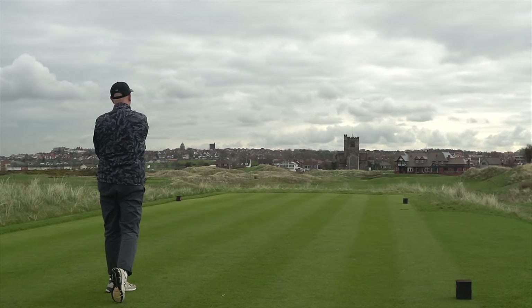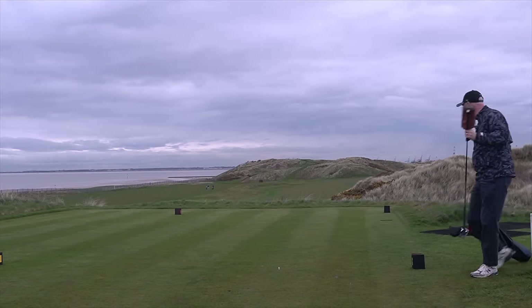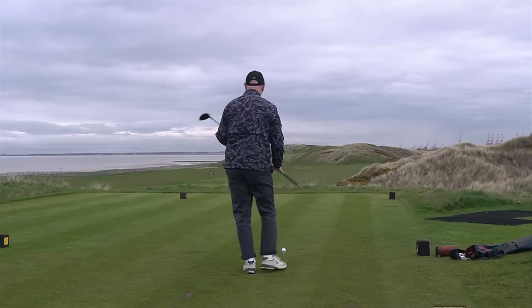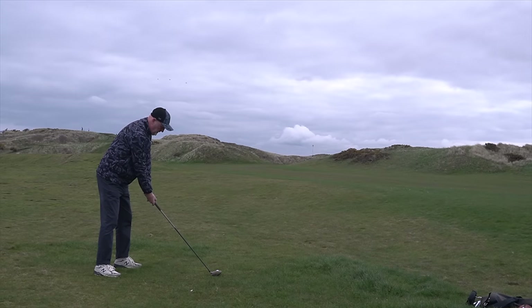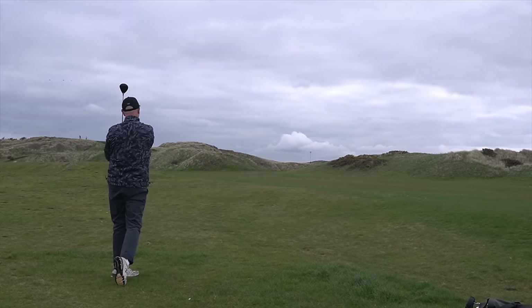Reason number three — the moment that has you inching close to the screen, on the edge of your seat, in uncontrollable anticipation. Well, it's quite simply the price. Sorry, I overplayed it. It's not quite the moment Rocky downs Ivan Drago to gain revenge for that savage beating of Apollo Creed. But it is a very valid reason as to why you should seriously consider this driver if you're in the market for a new big stick.